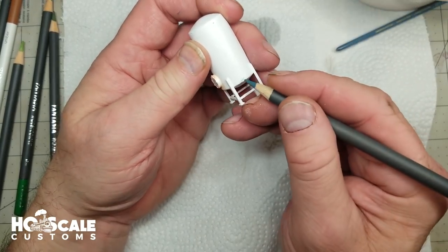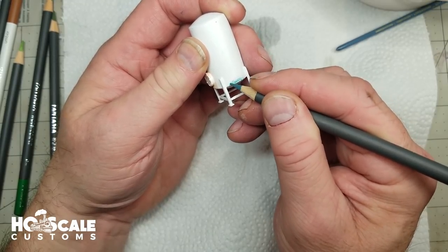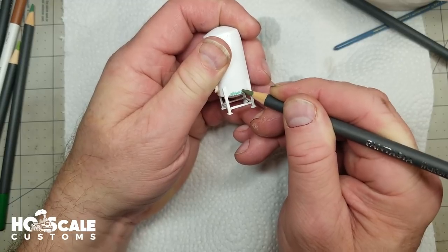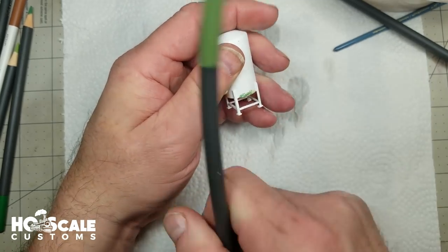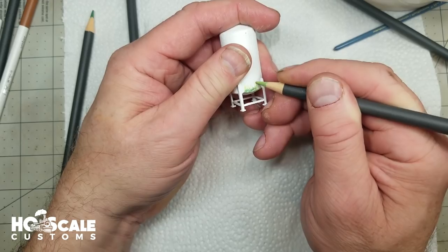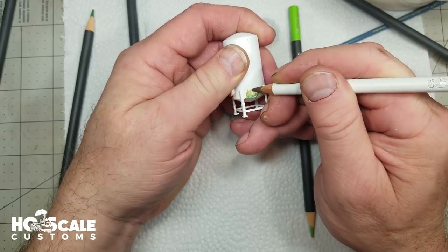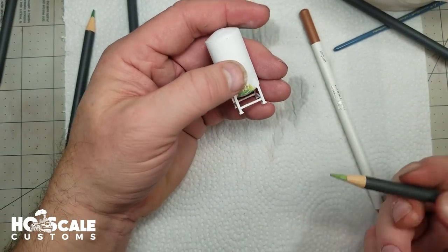I want to go with a dark green, so I'm going to take this dark green color and just scribble it on. Let's go with another shade of green here — I'm just blending my green shades, trying to get some mildew color on it. A lighter green, a more brighter mildew. And again, let's add some brown where the mildew starts to turn to old rotted mildew. We're just blending the colors, and then I'll take my water.